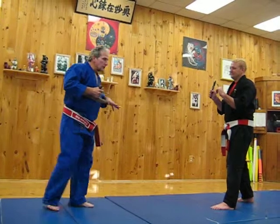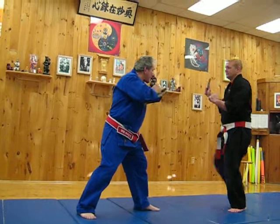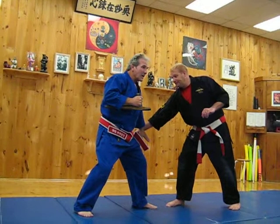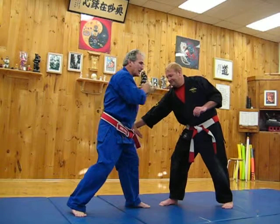We can use this in many, many different ways for striking. Now what we're going to do this time is — we haven't got time to do that block, we haven't got time to get across the body. We're in here, close range. Basically, if he can reach me, I can reach him.